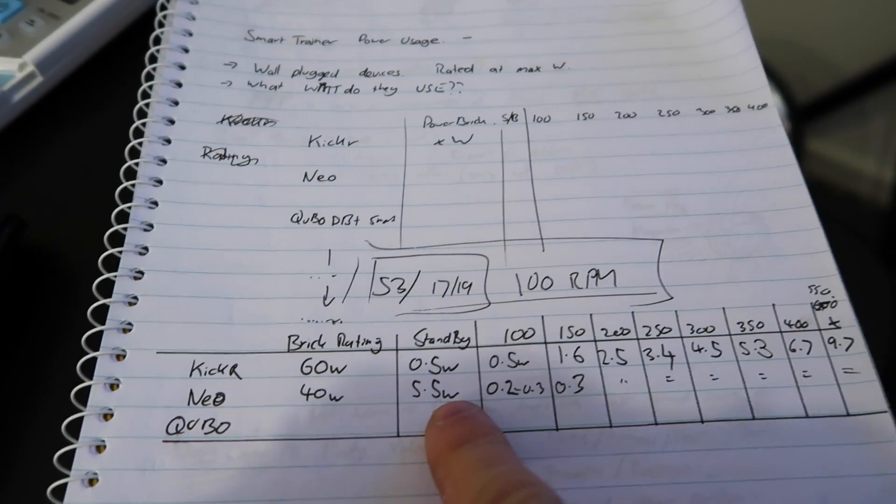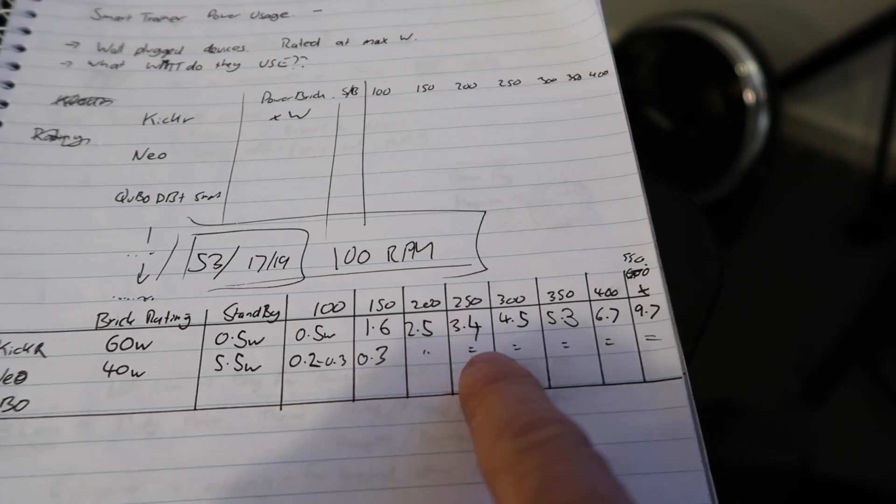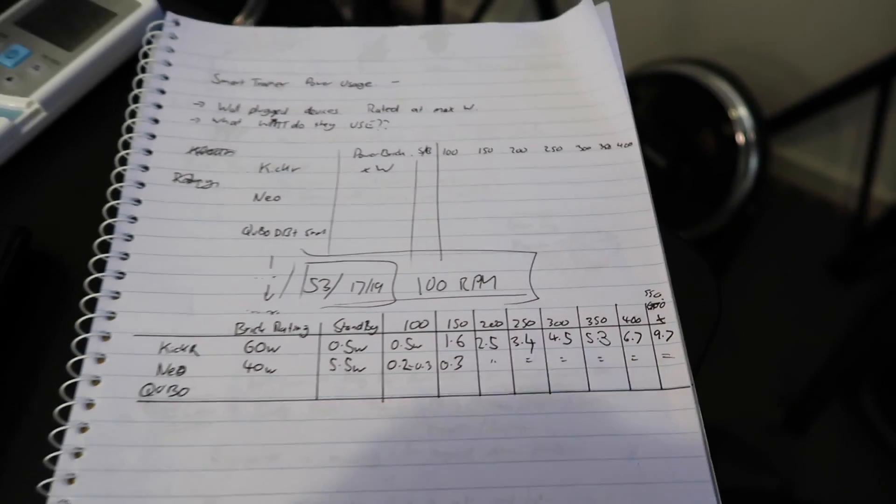The Neo doesn't use any power at all when you're actually riding the thing — it uses 0.2 to 0.3 of a watt, no matter what resistance you're pushing. When you stop pedaling though, it has to pull power out of the wall — about 5.5 watts when the fans aren't spinning. If the fans are spinning and it's cooling down, it's around 7.5 to 8 watts, but that's only temporary until the system cools down. Very interesting numbers. The brick is rated at 40 watts, but 5.5 watts when it's just doing nothing. And when you're riding in the zones — free energy.